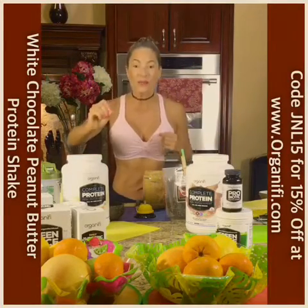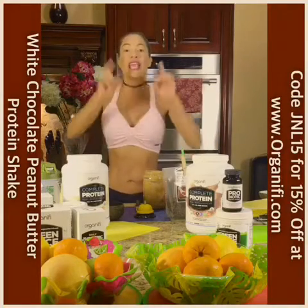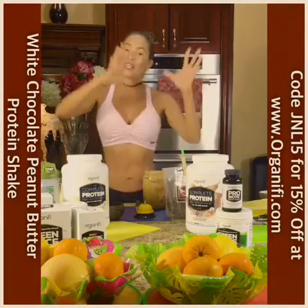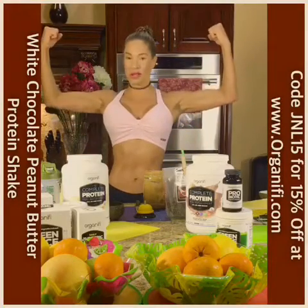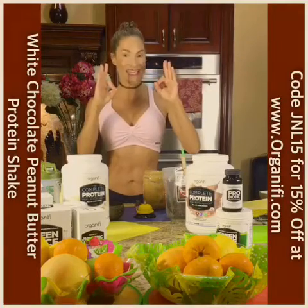You're going to get 20 grams of vegan plant-strong protein that's soy free and organic. Then you're going to keep your taste buds happy, fueling your muscle, keeping hunger at bay and keeping your mouth very satiated.